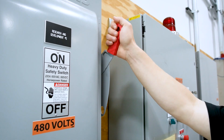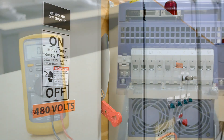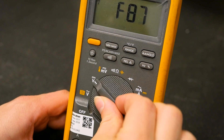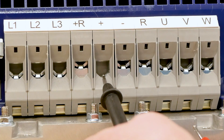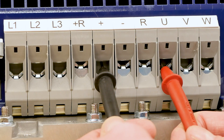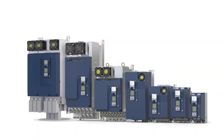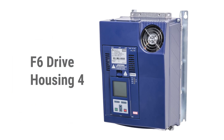First, disconnect power to the drive and lock out the main supply and allow the DC bus to discharge. Then, remove all wiring from the terminals. Use a multimeter with diode checking functionality and select it to take voltage drop measurements. When making the measurements, ensure that good contact is being made between the meter leads and the metal portion of the terminals for a steady, accurate reading. For this example, we are using an F6 housing 4 drive to do this diode check.